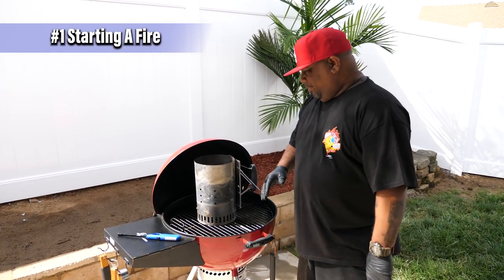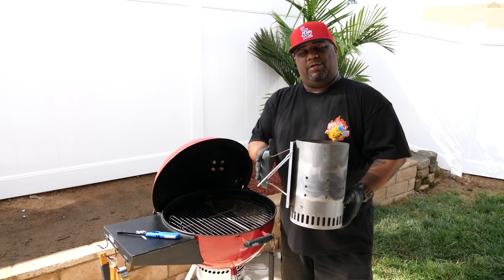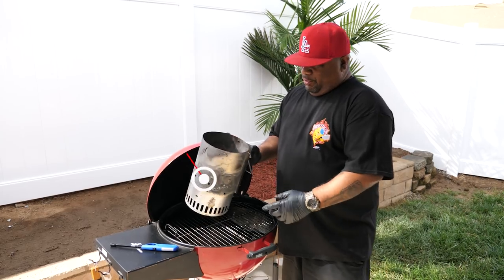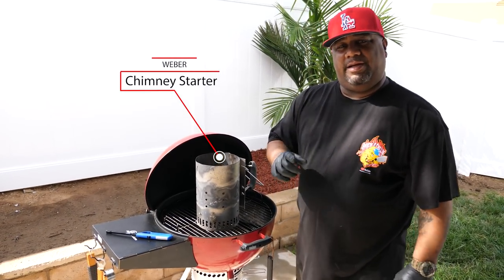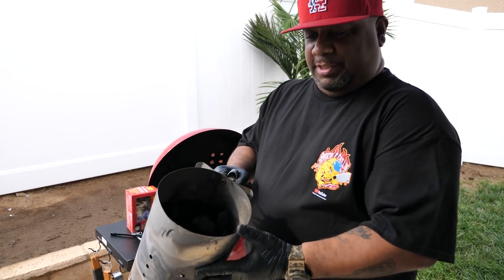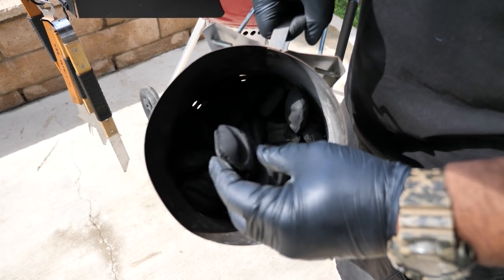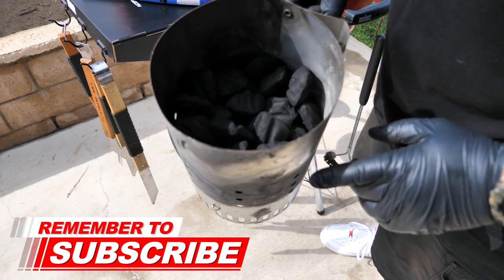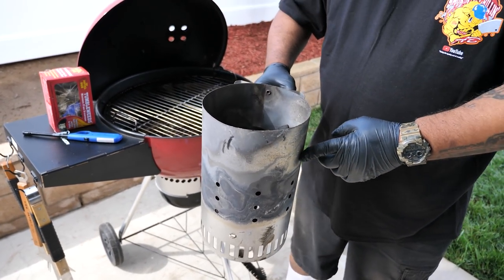Let's talk about starting a fire. Get yourself a chimney starter — it's worth spending a little extra, these are not that expensive. I just filled this up right here with regular charcoal. I can fill it all the way up but I'm not — I'm only cooking burgers after this video, so this is more than enough.